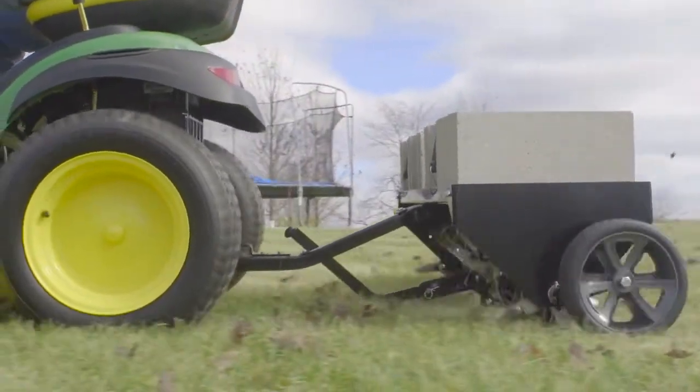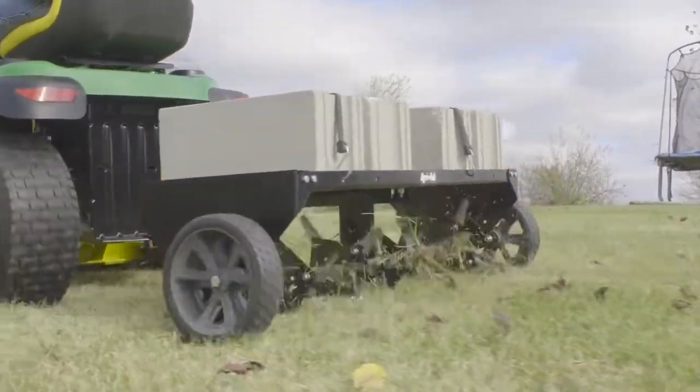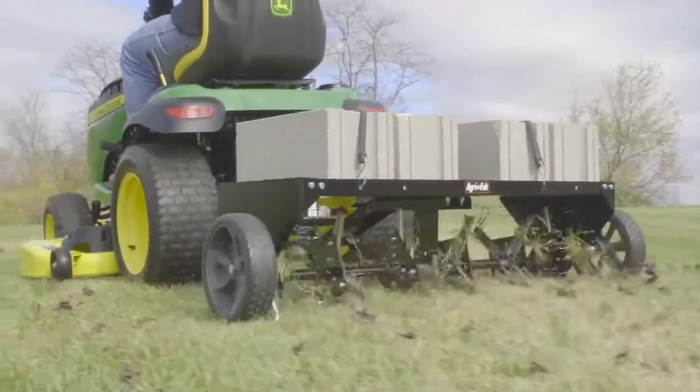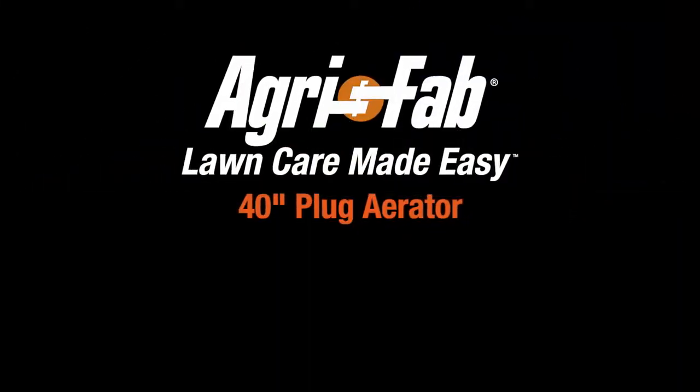Additionally, the universal tow hitch makes it easy to cover lots of ground no matter what brand of lawn tractor you have. Superior products and incredible customer service. AgriFab — lawn care made easy.